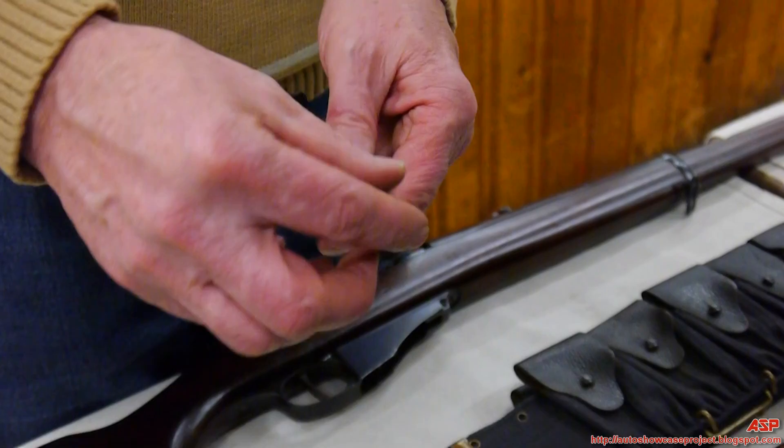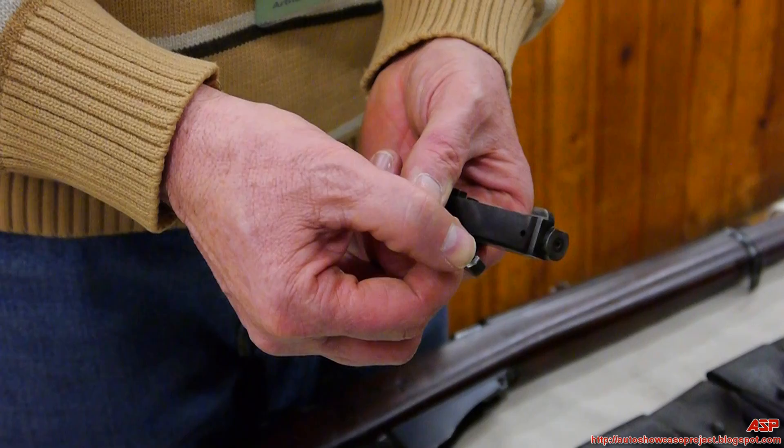There's that little square right there that just sits in there like that. Now here's the problem — when the extractor tip breaks, it won't grab the cartridge anymore.